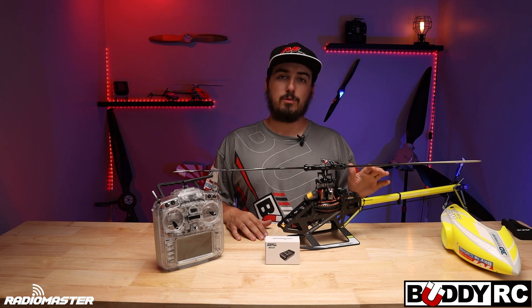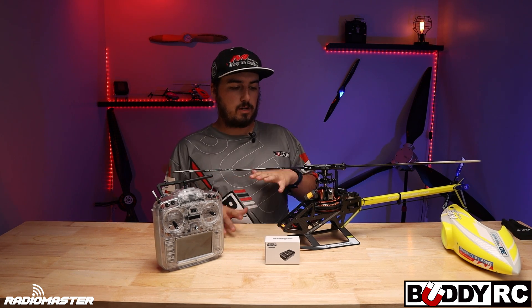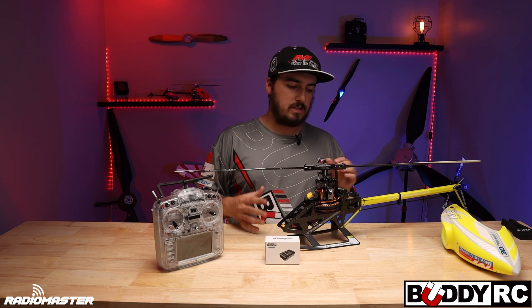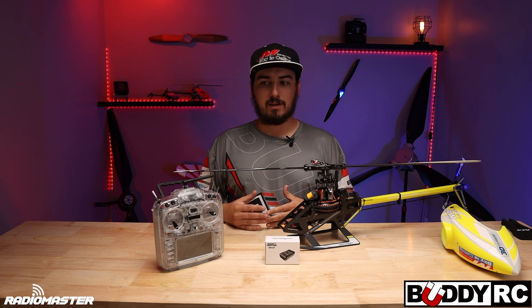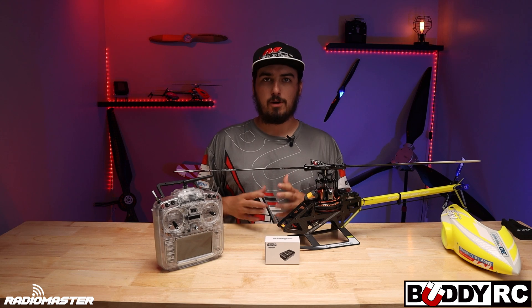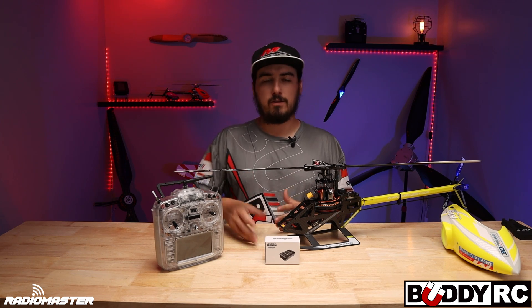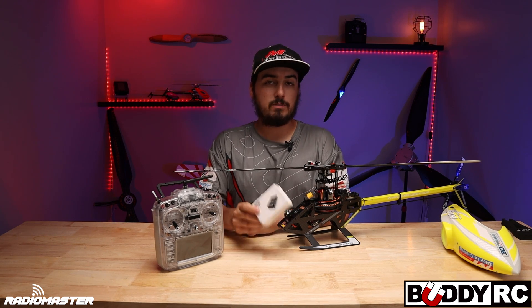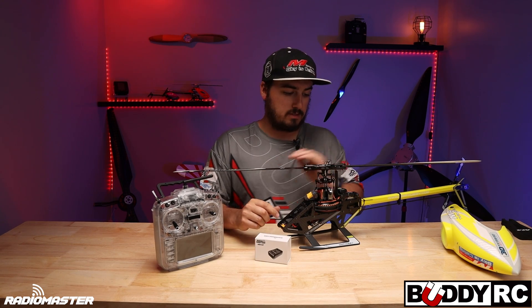It absolutely blew me away. I'm not too much for tinkering — I like setting it and forgetting it, that's why I like my V-Bar stuff. This is more for the person that wants to tinker and get the setup absolutely perfect. It gives you the ability to do all of that in a very affordable package — $80 for a flight controller that you can do just about anything with.